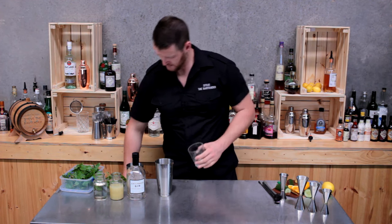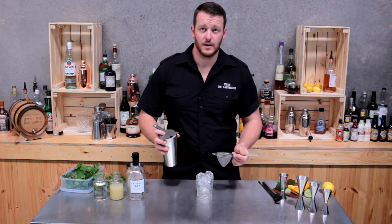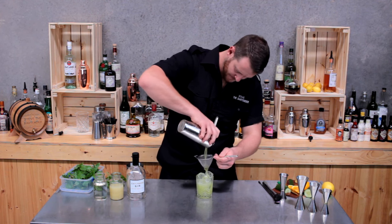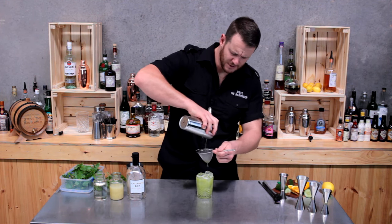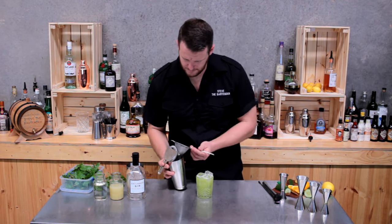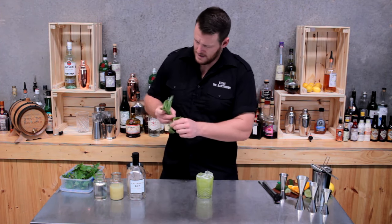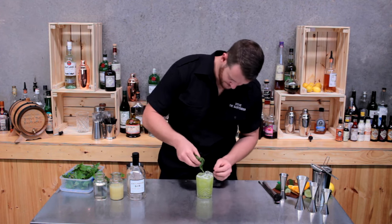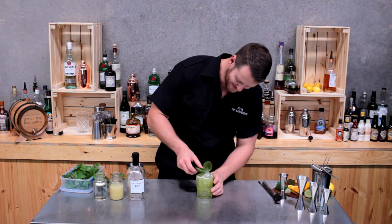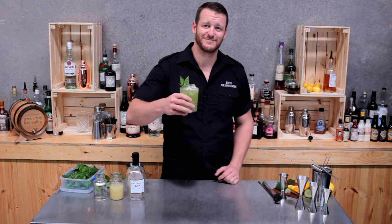Next, fill your double old-fashioned glass with ice and double strain. It has a really eye-catching, beautiful lime green color to it, and I've kept all those little pieces of basil out of the cocktail. To garnish, a sprig of basil — a nice huge piece of basil. And there you have it, a basil smash. Cheers guys, make sure you subscribe below, thanks!